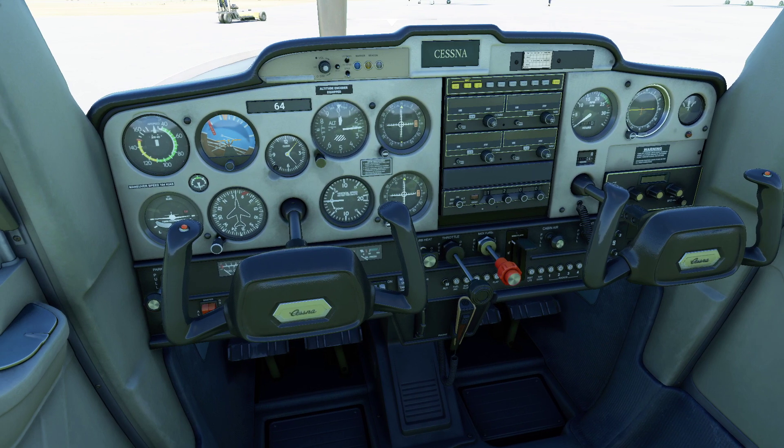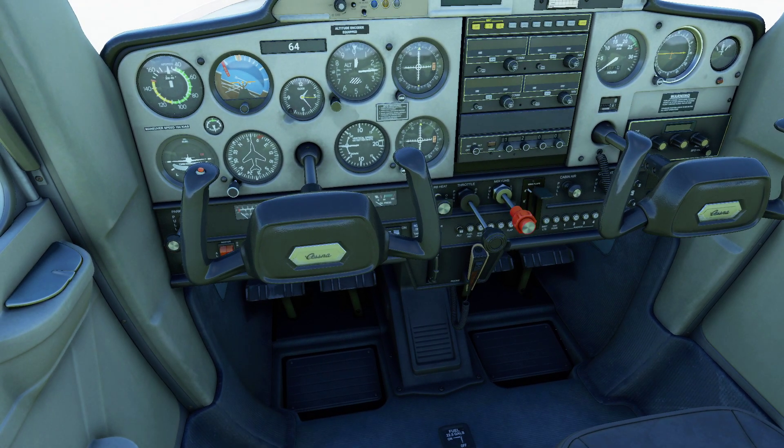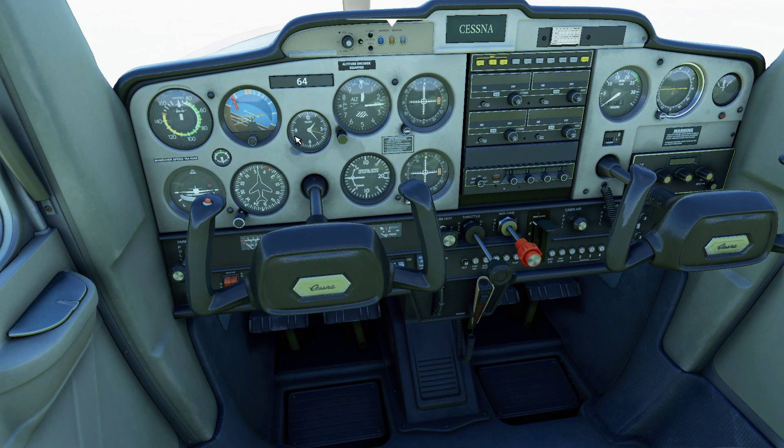So what is the basic startup procedure for a propeller-driven aircraft? Basically, you turn on the fuel and crank the starter. But sometimes it's a little more difficult than it sounds depending on the overall setup of your given aircraft, which is why we're going to keep it nice and simple.